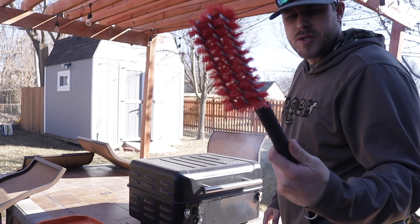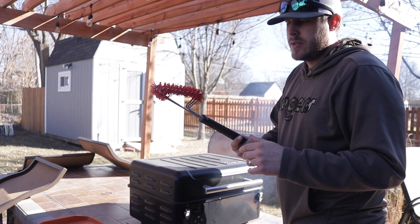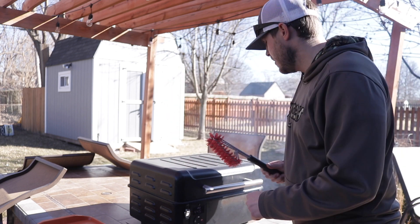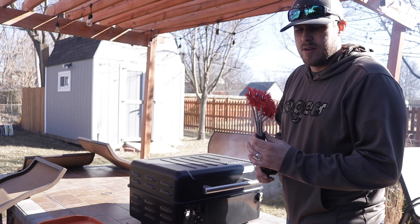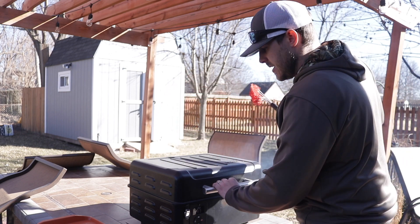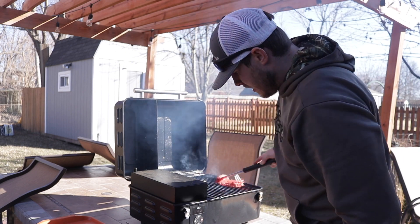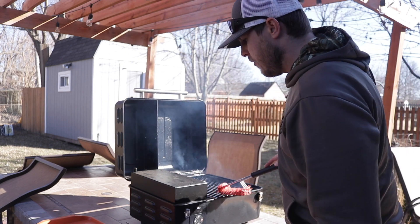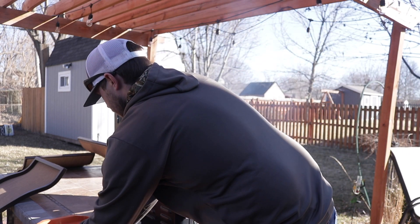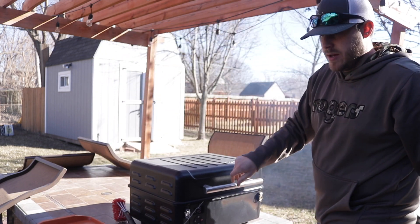Here's another tool from Grillaholics — it's a nylon grill brush so you don't have to worry about little chunks of metal on your grill grate getting in your food. I heard that can be pretty bad for you if you eat one of those. So I'm gonna give this a quick wipe down.